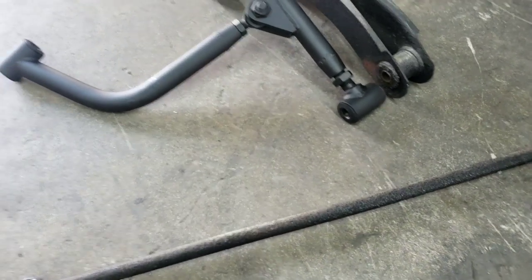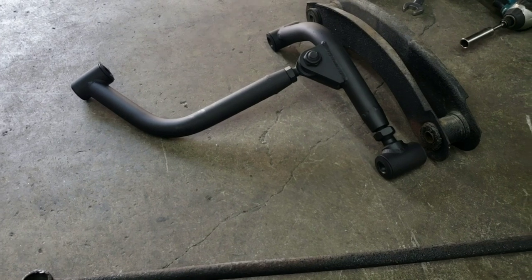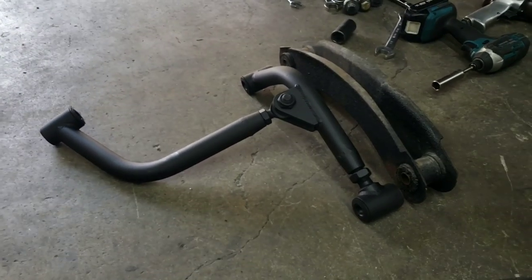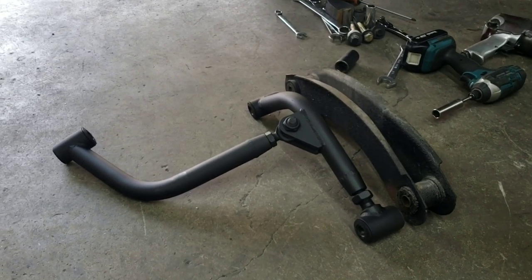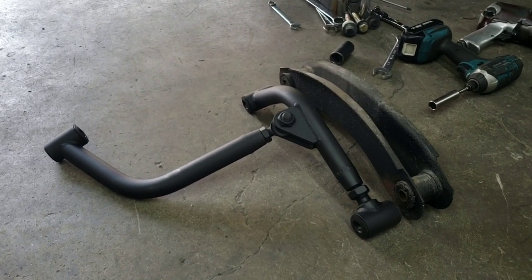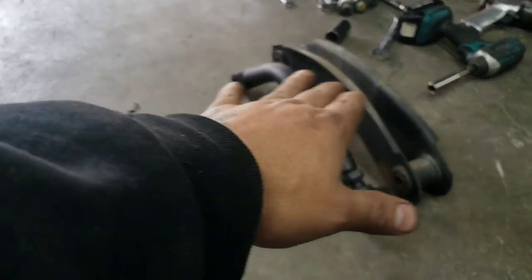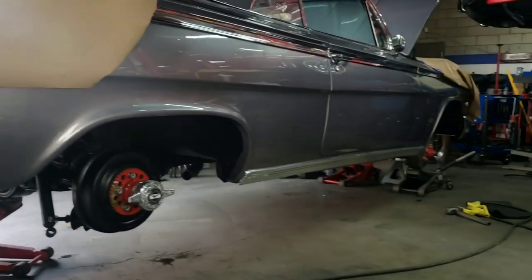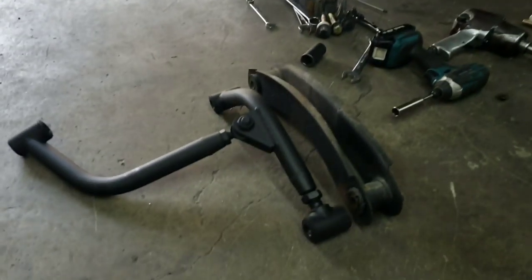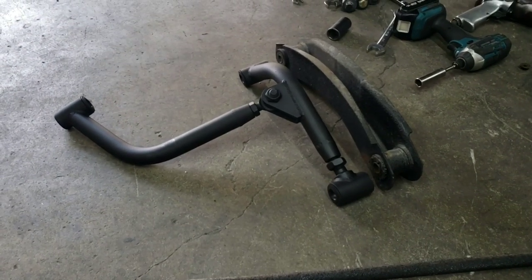The panhard bar is the one that causes your rear end to shift left and right. A lot of guys ask how to run skirts or keep the rear end centered on their Impalas when lifting on hydros or air — this will work for either, and also for stock suspension. It keeps the rear end a lot sturdier down the street so you don't get that rear-end wiggle. It's a pretty simple install and we're doing this on the floor, just like you would in your garage.